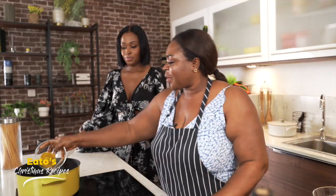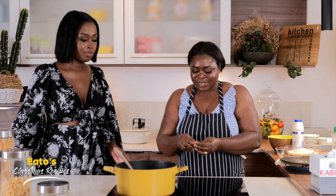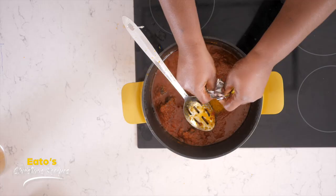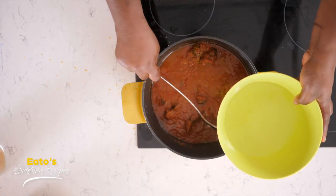So we put our curry in it. Then we add our stock into the sauce. Then we add our water.